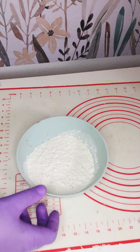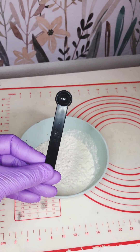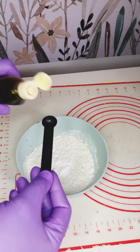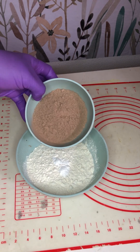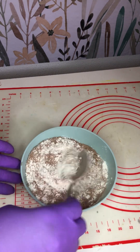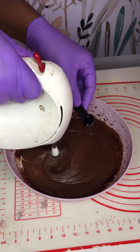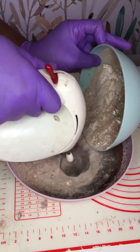In another bowl I add 100 grams of all-purpose flour — you can also use cake flour. I add three-quarters of a teaspoon of baking powder, because brownies still need a little baking powder. Then half a teaspoon of vanilla extract. I also mix in 20 grams of cacao powder, which gives a very nice color and texture.